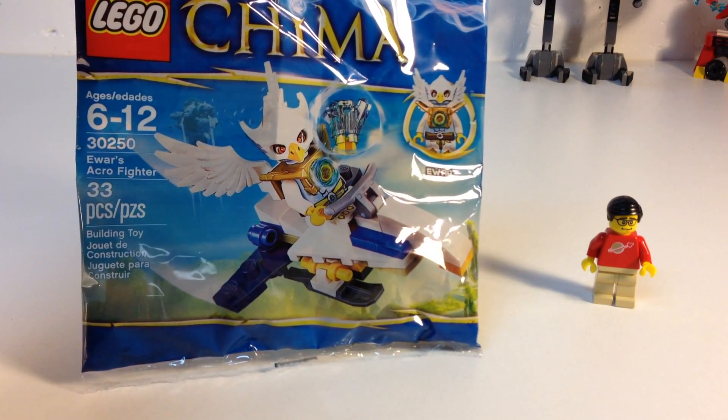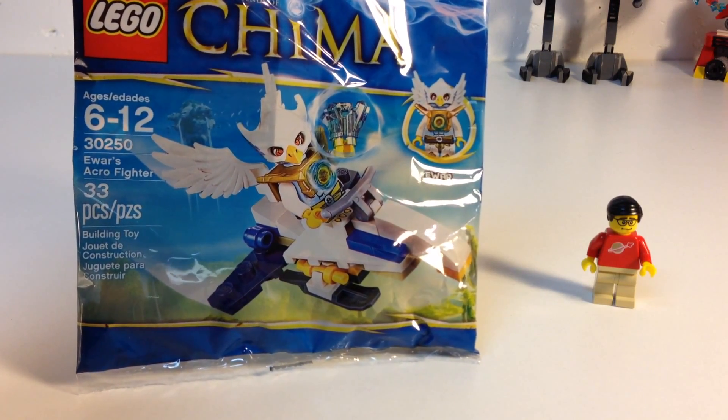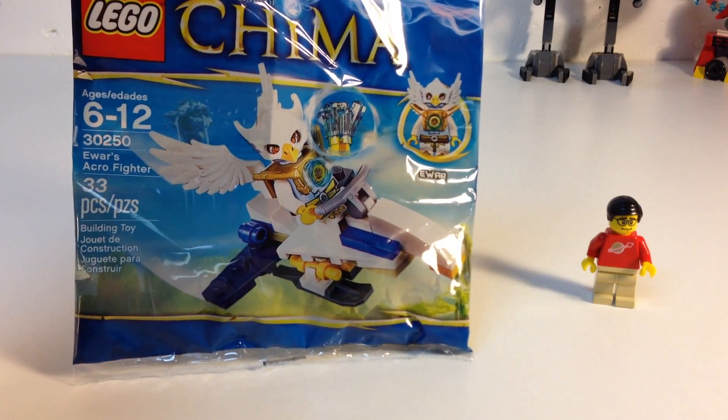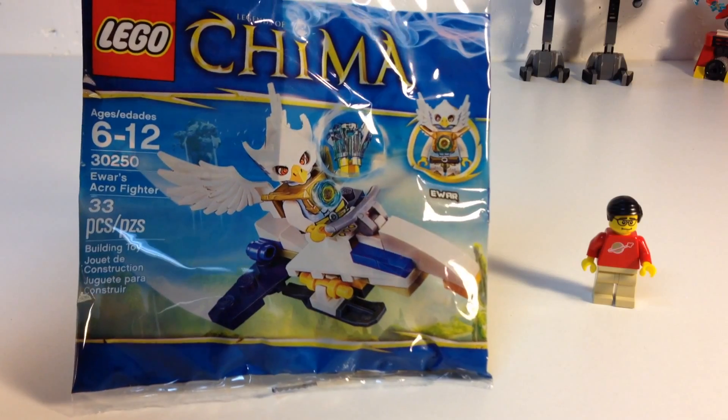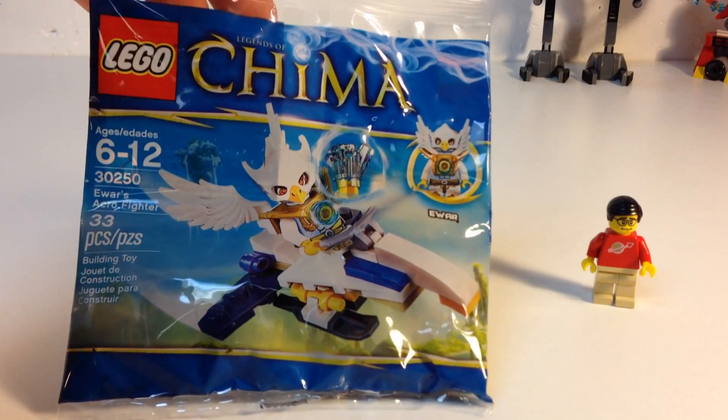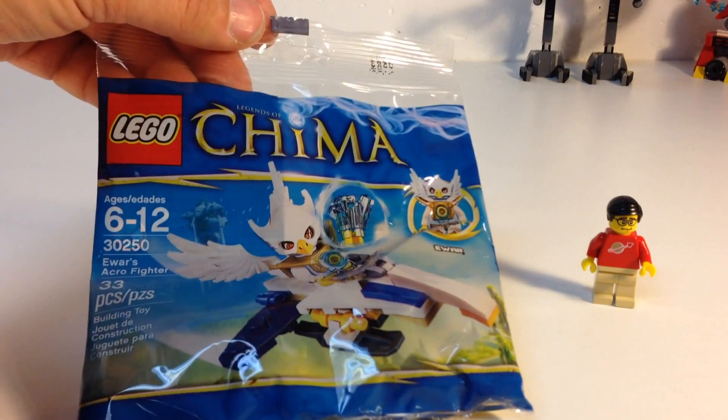It's an eagle riding a speeder bike or something, carrying a chi crystal. His name's Ewar, and it's 33 pieces. And if you bought it a year ago, you paid too much for it. Let's open this thing up and see what's in there.